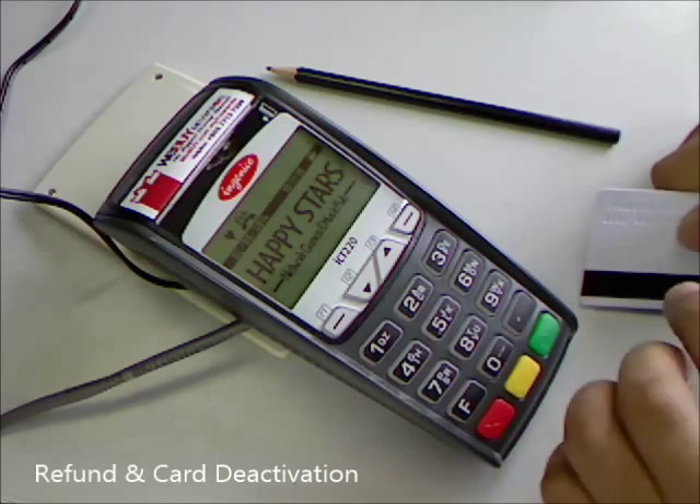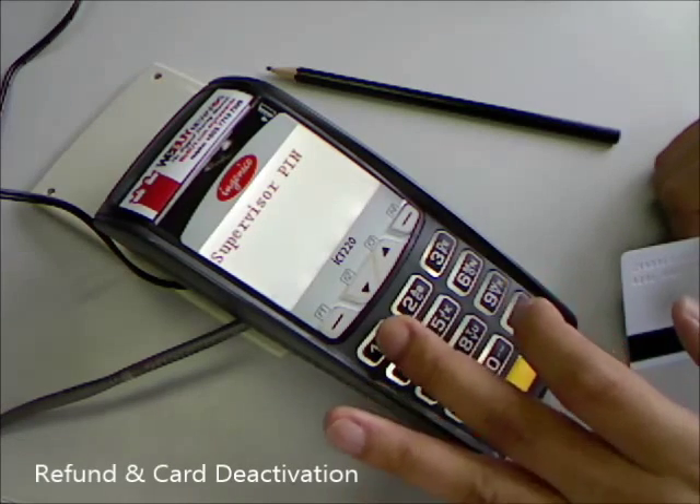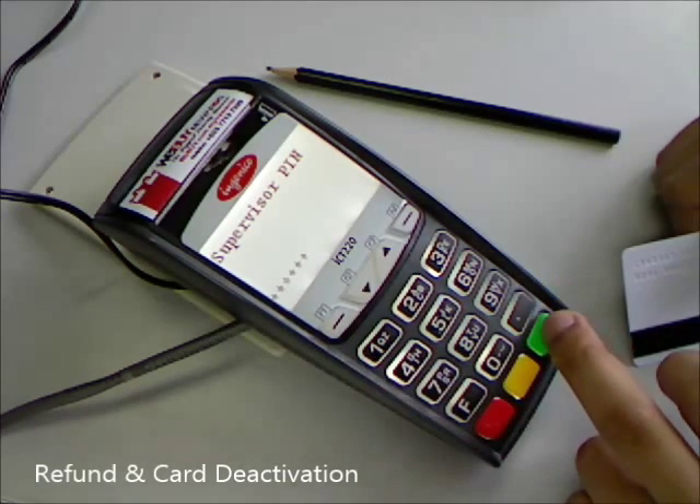To do a refund or deactivate a card, press 4, key in the supervisor pin, then press enter.